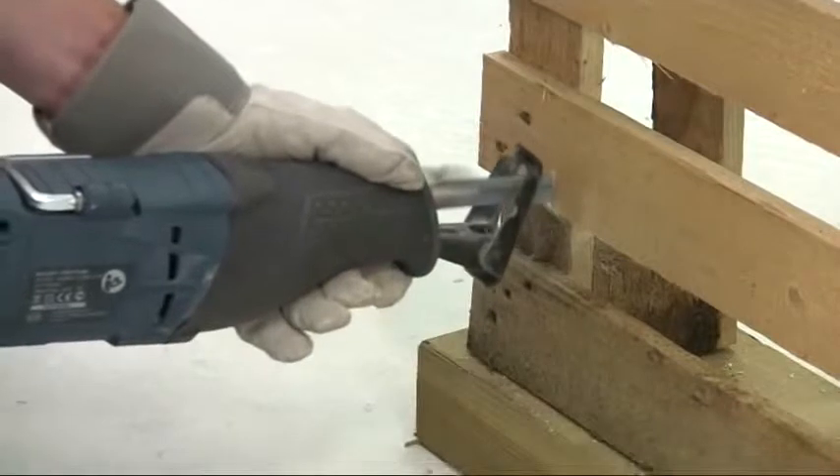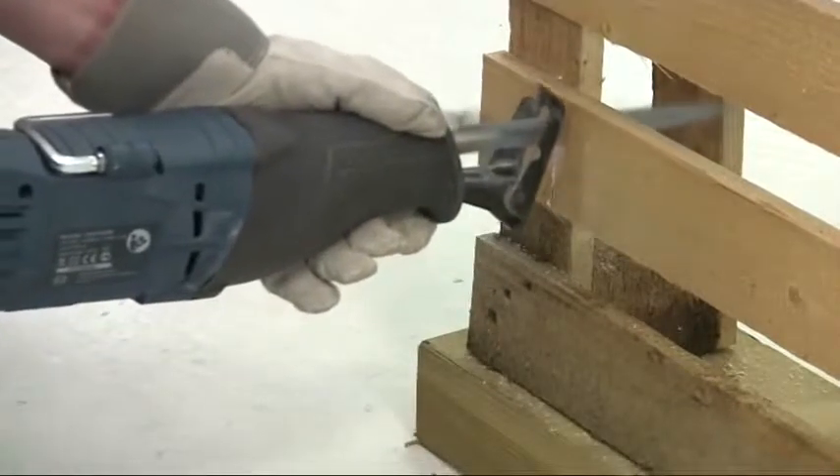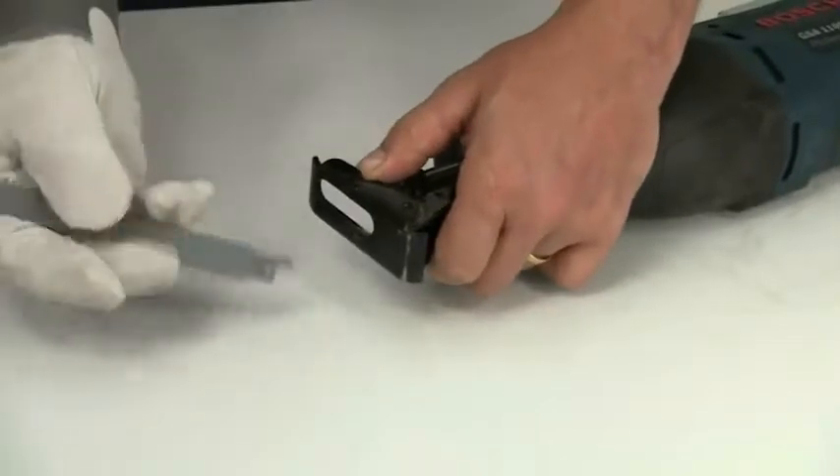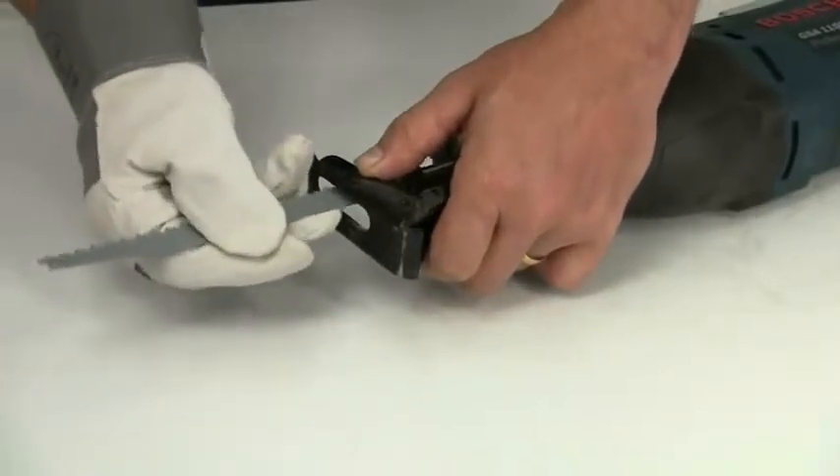In some situations where access is difficult, it may be easier to cut in the opposite direction. On the GSA 1100 this is no problem — just turn the blade round and refit it.